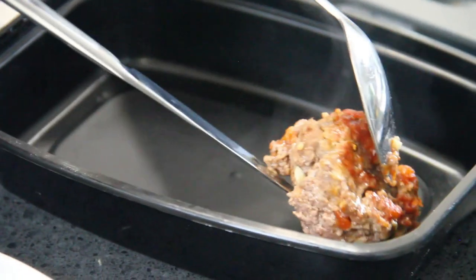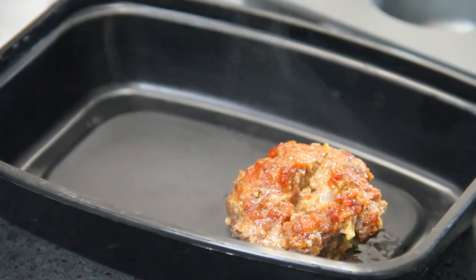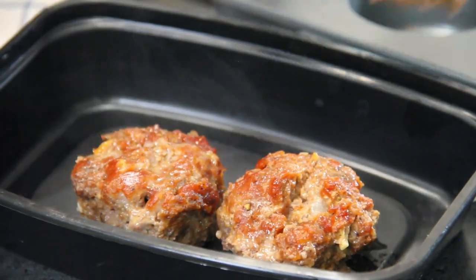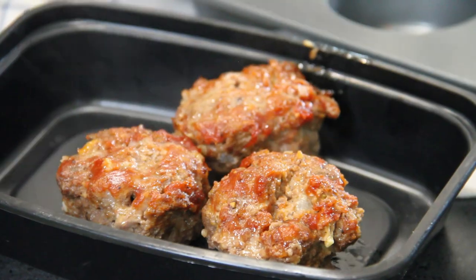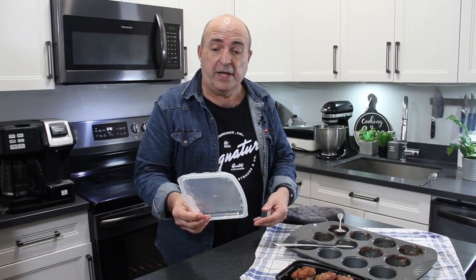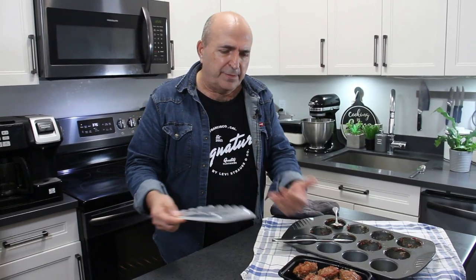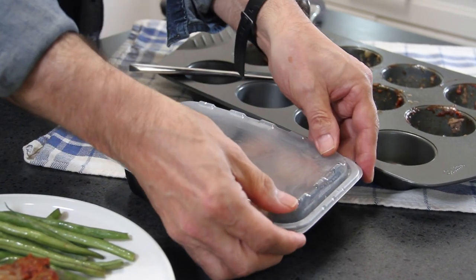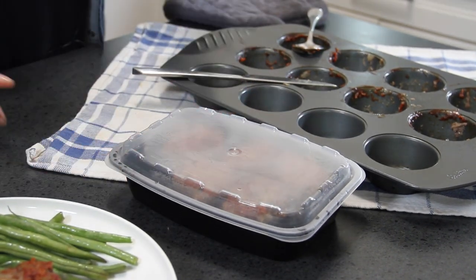The rest of these guys are going to go into our sealable container, and we're going to freeze them. Let them cool completely before you put the covers on. You can pick up these containers just about anywhere — I'll put a link below for Amazon, or you can get them at the dollar store. Pull them out of the freezer, let them thaw for about 20 minutes, then into the microwave. Have them for lunch, for dinner, whatever you like — just absolutely spectacular.